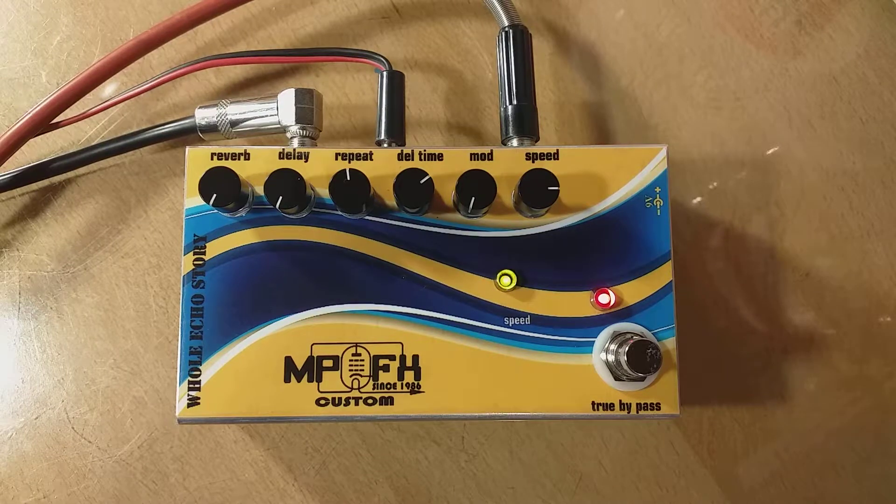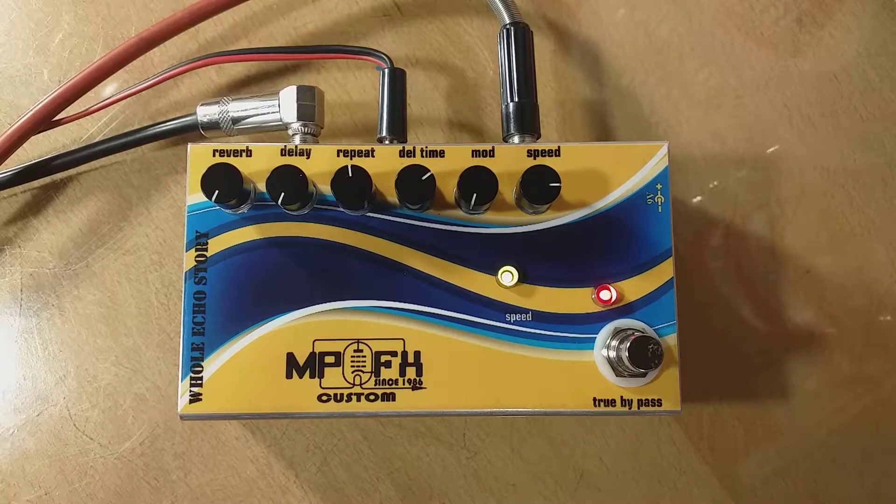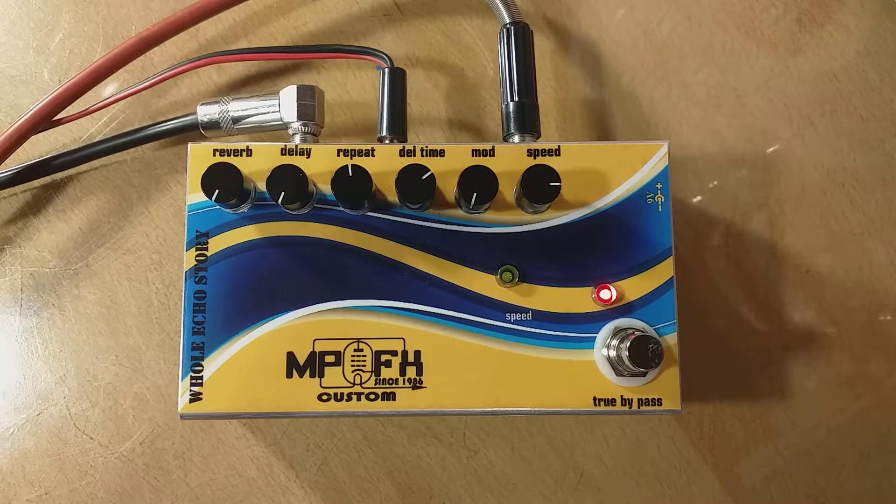Hello to everyone. I am Miloš Popović, MP Custom FX. Today I'm going to present to you the upgraded version of MP Custom FX whole echo story.